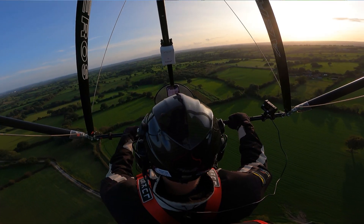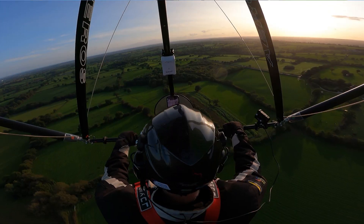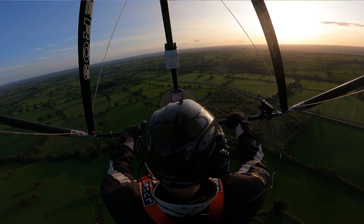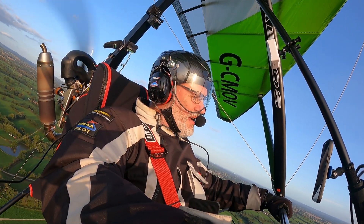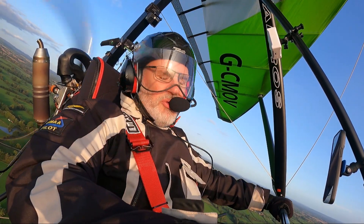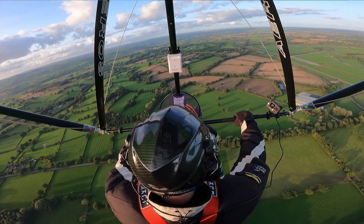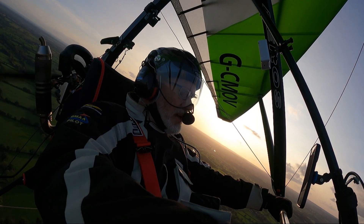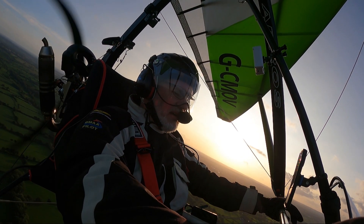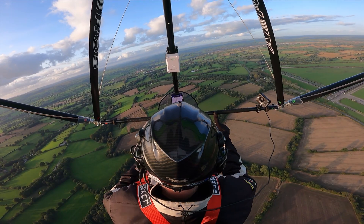First impressions — wow. Am I glad I bought one? Absolutely. Can I wait for it to arrive? No. Do I recommend it? Yes. What I would say is, if you've got an NPPL licence and you're flying an SSDR — a BivvyBee, an Adam, or something like that — I would seriously consider getting one of these. It flies slowly as well — it's not just a pocket rocket. Slightest bit of pressure forward on the bar and you're flying slower. There's so little pressure on the bar — look, it's one finger.